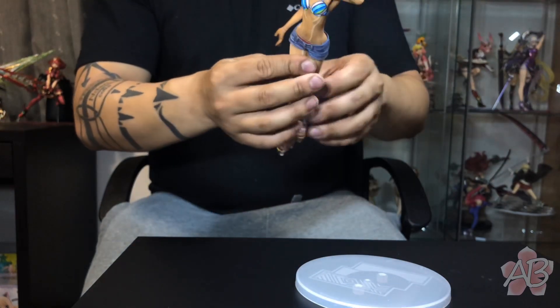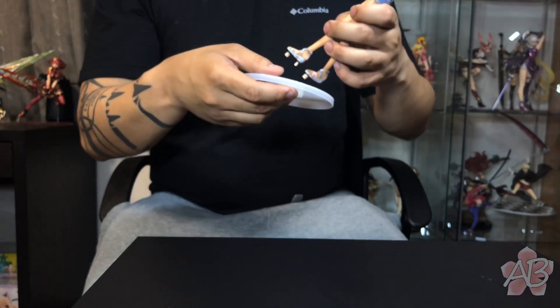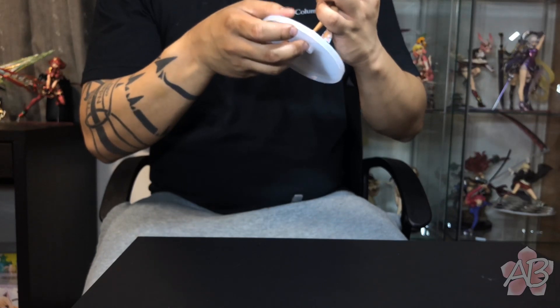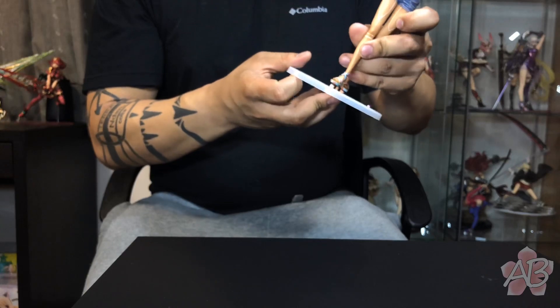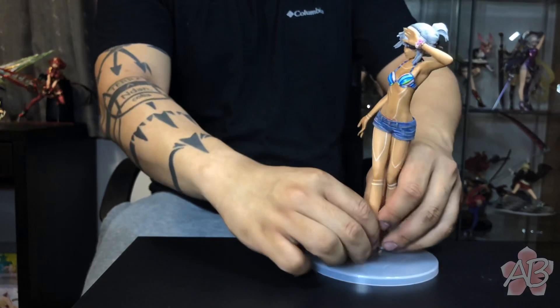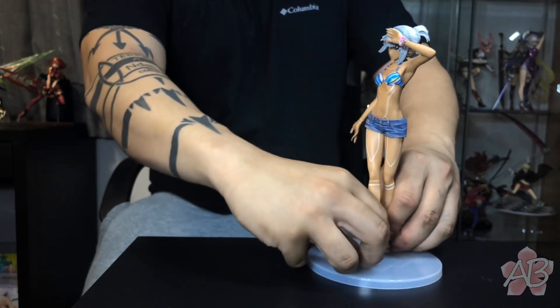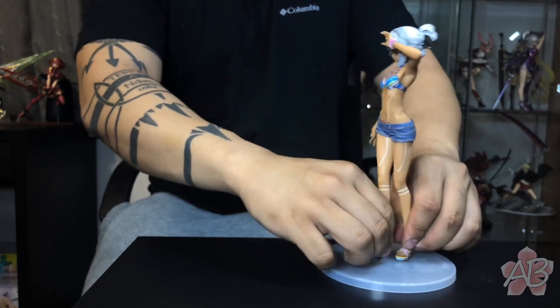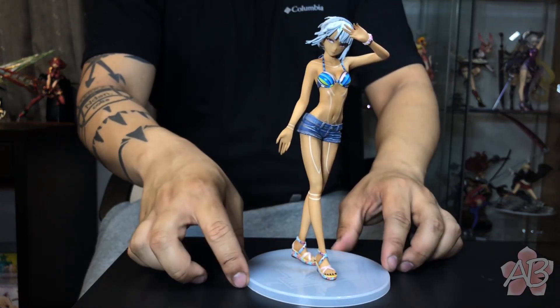She is out of the box. She comes in two pieces — the base and the figure herself. Assembly is going to be extremely easy. Just stick her feet onto the base. She has three pegs: two on the right leg, one on the left. And there you go, firmly retained onto the base — fully assembled.